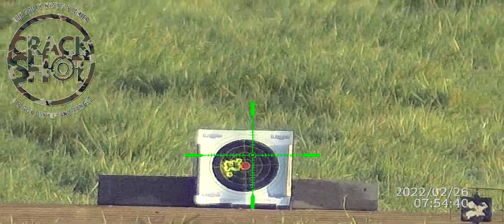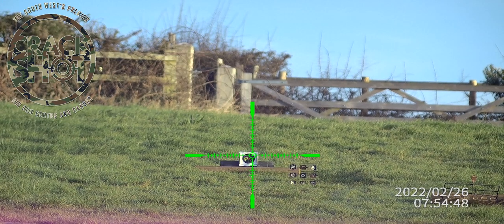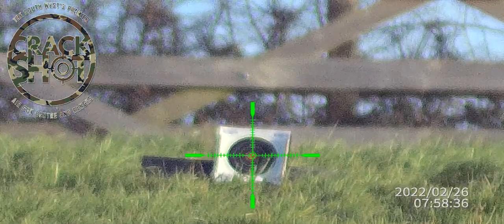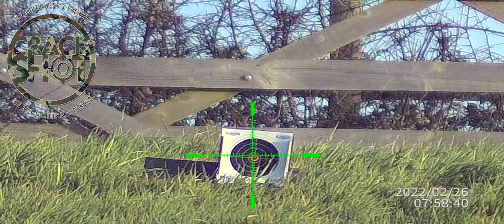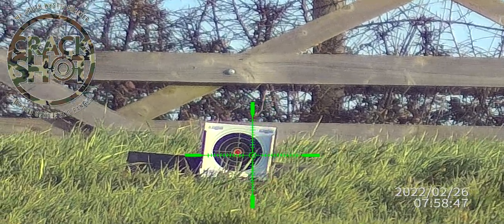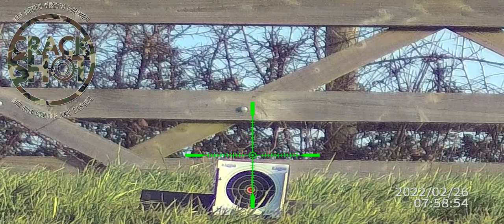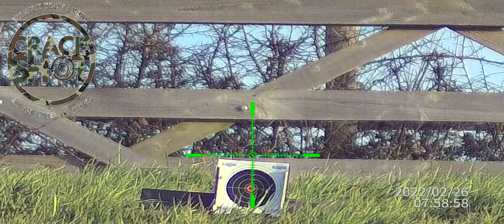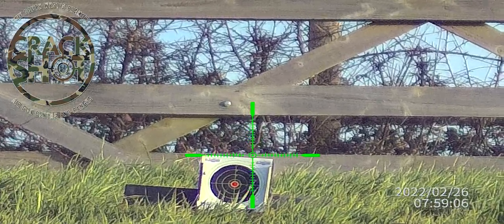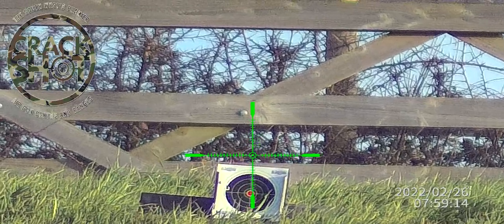Let's take it out to 50 meters. So this is the big one — 50 meters. I anticipate I'm going to need to use some holdover for this. Let me think here. Let me shoot off another one. Okay, I'm going to keep going.